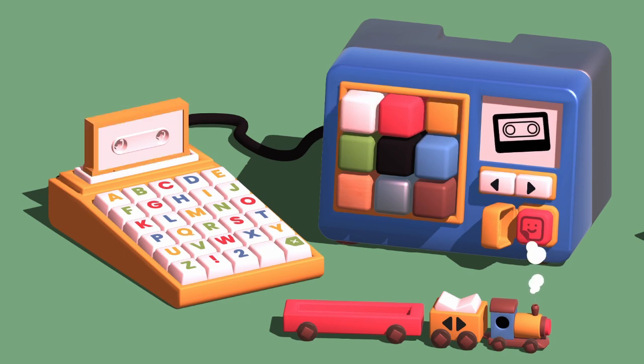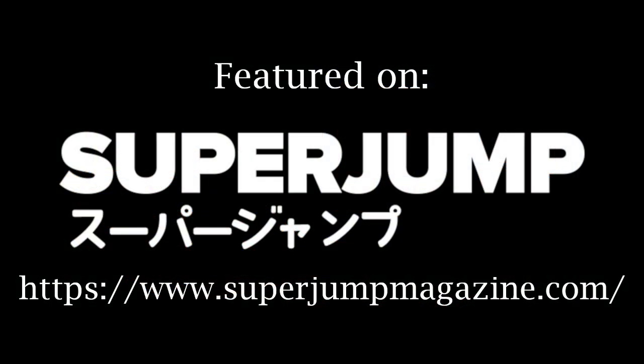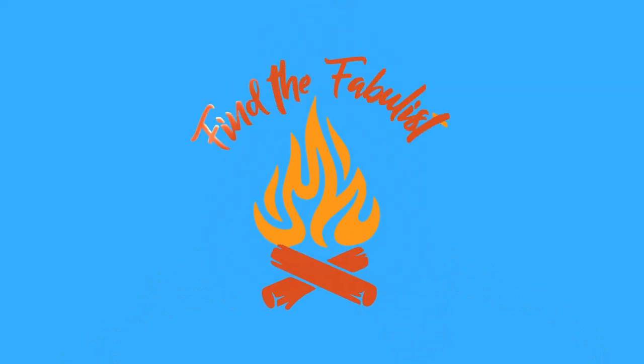This one is worth a look even if these kind of games aren't normally to your taste.